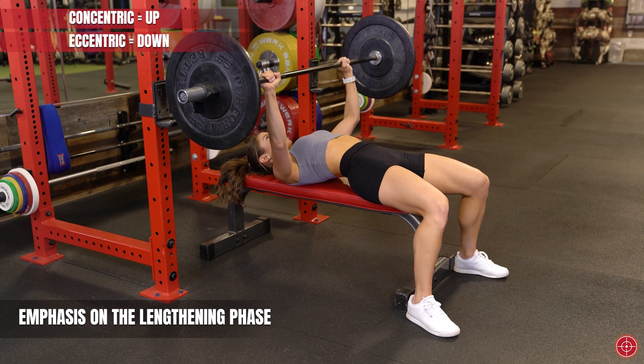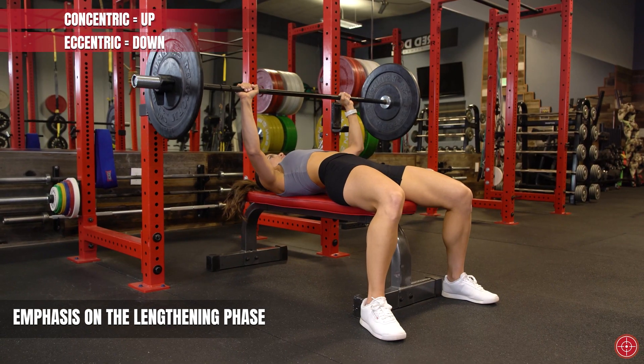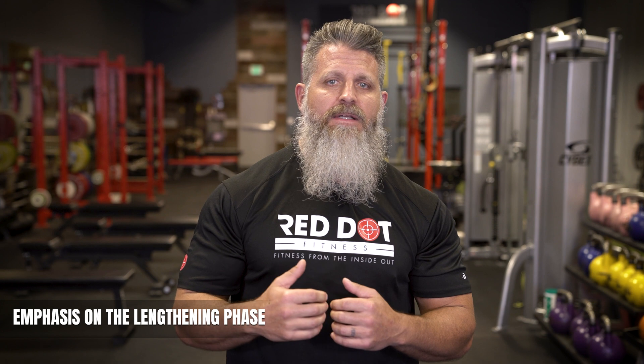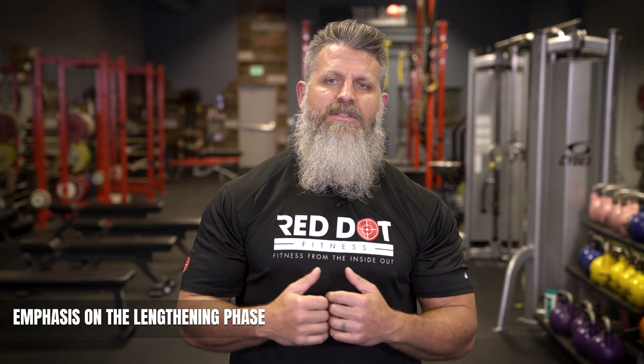in accentuated eccentrics the emphasis is on the lengthening phase of the exercise, like the lowering of the bar to your chest in that barbell bench press. In essence, there's a greater level of external loading applied during the eccentric phase of the lift.